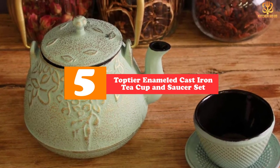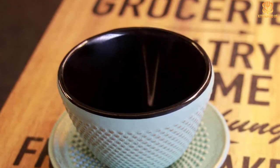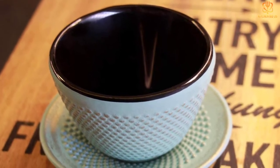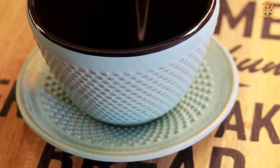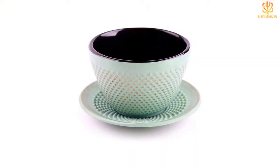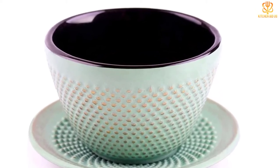Starting at number five, we have the Top Ta Enameled Cast Iron Teacup and Saucer Set. It's important to note that this set is Japanese in the same way that Taco Bell is Mexican — which is to say, not at all. For a true Japanese tea set, which does not traditionally include saucers, we recommend buying from a Japanese-owned tea company like Ipaddo. But if you're looking for a cup and saucer set closer to that aesthetic, this hybrid is the closest you'll get. Made with heat-retaining enameled cast iron, it features a raised dot pattern and a light green color. The cups hold a little over three ounces, which is traditional for Japanese-style teacups.